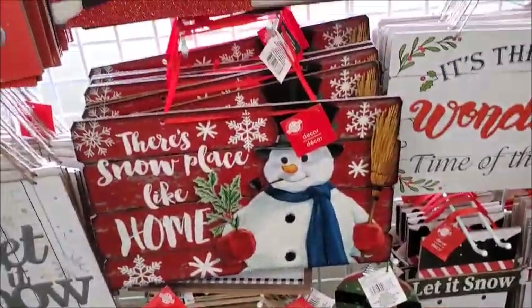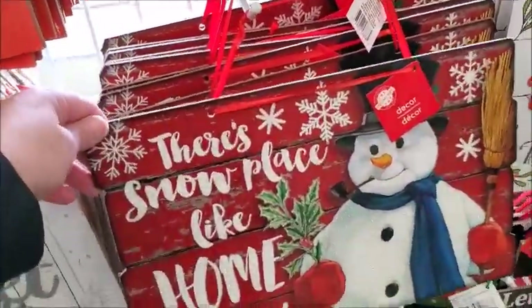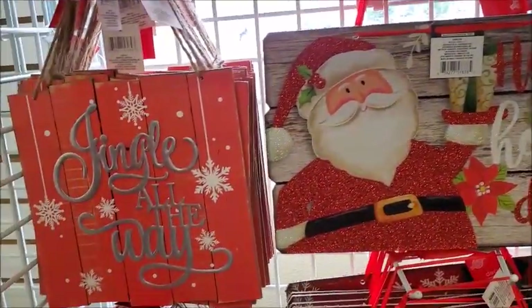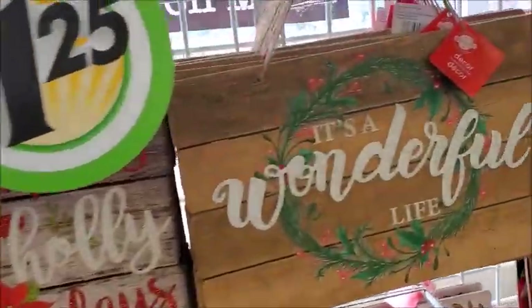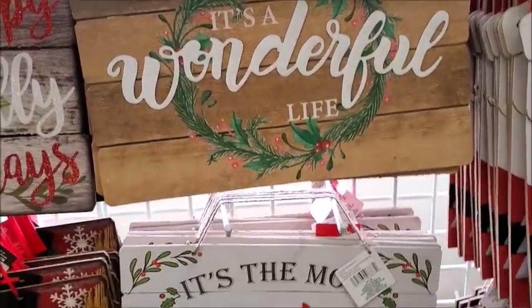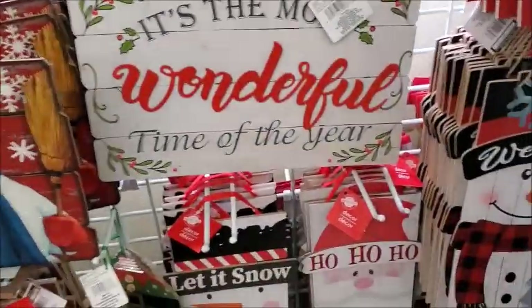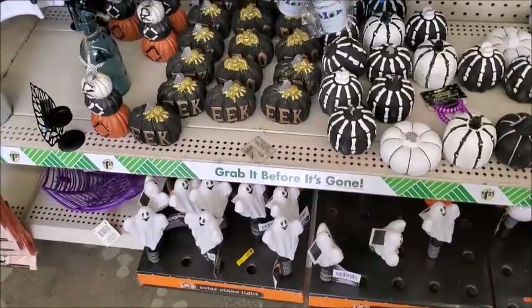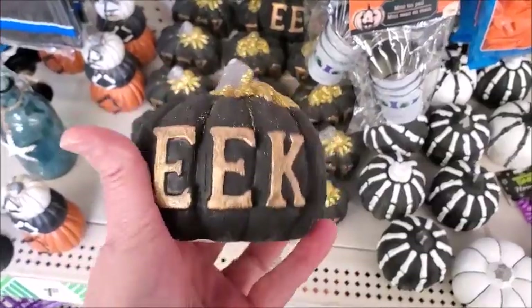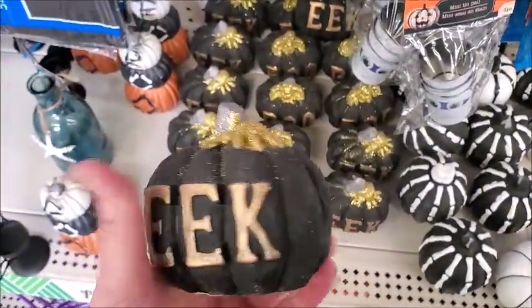There's a lot of new signs here. There's 'No Place Like Home' and 'It's a Wonderful Life' — it's a good movie. This is heavy; I think it's plaster.